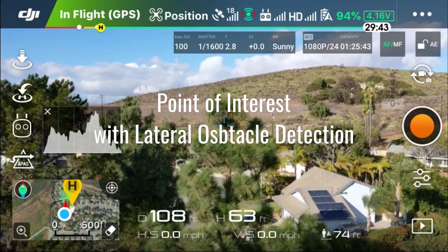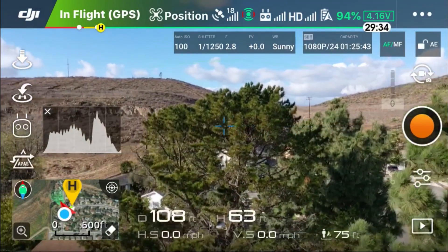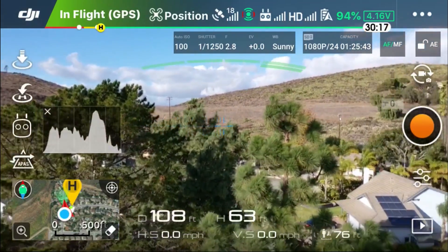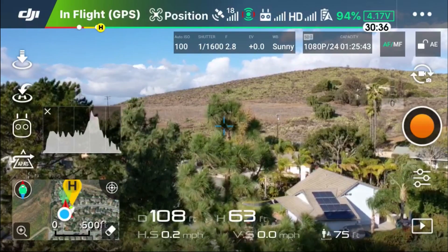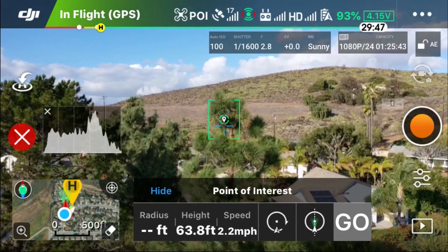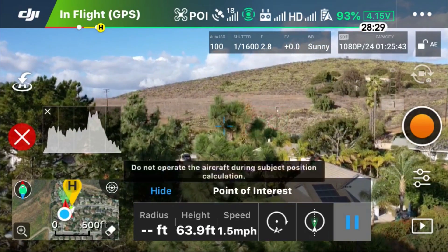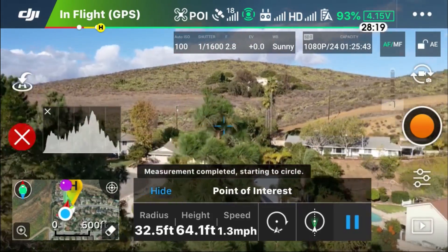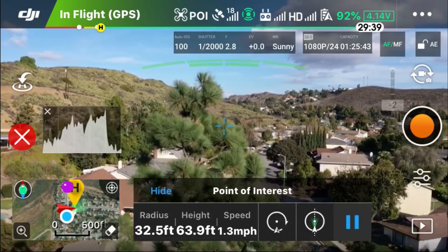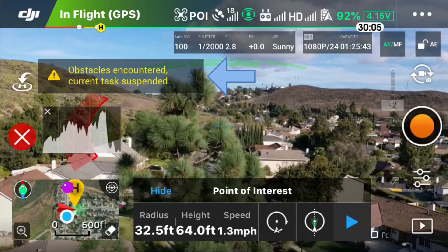Moving on — with point of interest, they've added lateral obstacle detection. I'll be flying toward these trees with my point of interest set at the top of this tree. Going into point of interest mode, highlighting the top of that tree, and hitting go. Fast-forwarding — now we're getting close to the obstacle, you get these warning messages, and the drone stops in place.